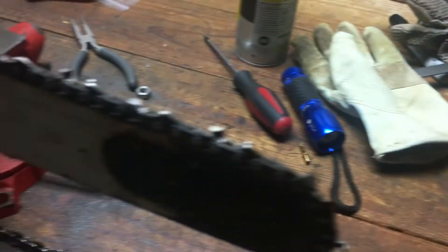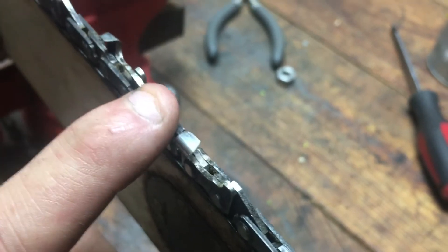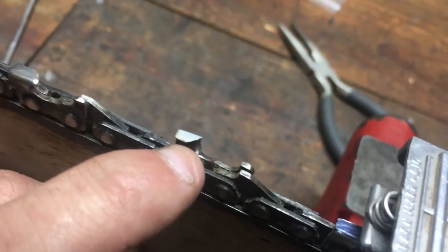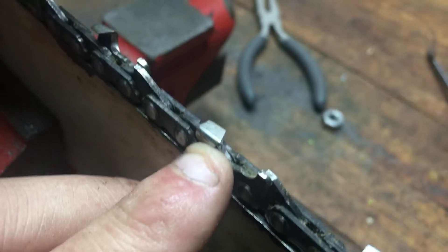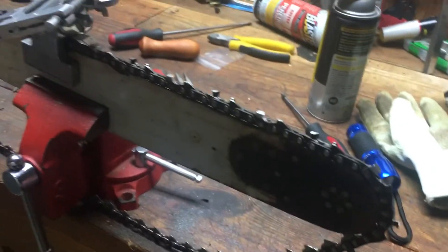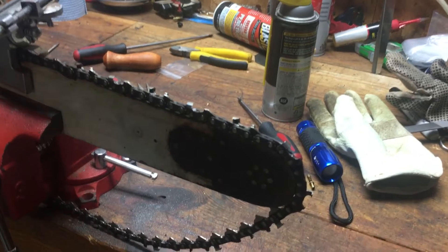That's exactly what I'm doing to this chain. This chain was really rough and I'm trying to salvage as much of it as I can. I'm going from about 30 to 35 degrees down to 25 degrees so that when I'm cutting hardwood it won't dull nearly as fast.